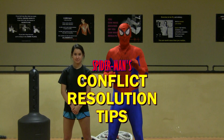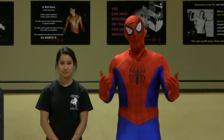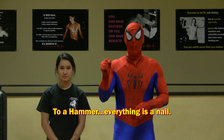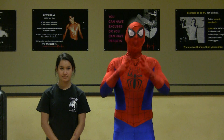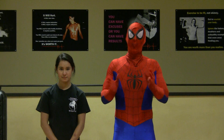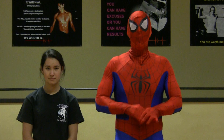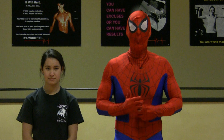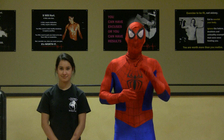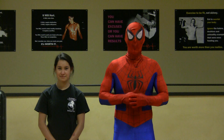Spider-Man's conflict resolution tip number six: be mindful of other people's needs. You see, every situation is different, every person is different, and they should be treated accordingly. Try to remember this — to a hammer, everything's a nail. So if you approach every single situation the same, you might get some successful results, but chances are you're going to have few and far between successful moments. Be receptive to what the other person is saying, temper your responses, and try to really be in tune with what it is that you're trying to accomplish. What you're trying to accomplish is a peaceful resolution, not just simply your way. And in order to find a peaceful resolution, sometimes compromise is necessary. So again, be mindful of other people's needs.